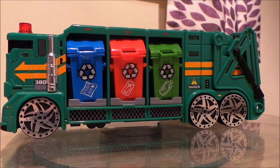Hello and welcome to MG Tracy. Today I managed to get a very modern looking trash truck — if you're in the USA — or bin lorry if you're in the UK, or dust cart if you're in the UK and you're old like me.